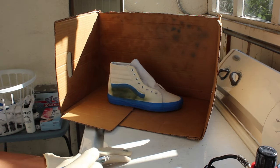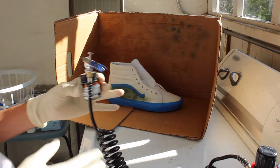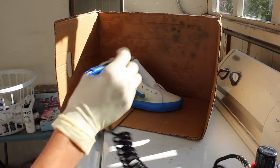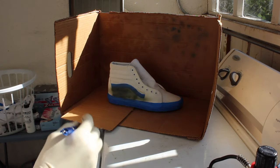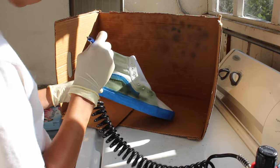Just to let you guys know, this is my first time using my airbrush on a shoe. From the tips I've heard, you just spray the shoe evenly — make sure you keep going back and forth. So let's see how this turns out. We'll be right back.